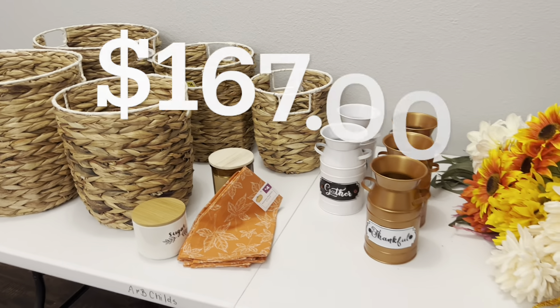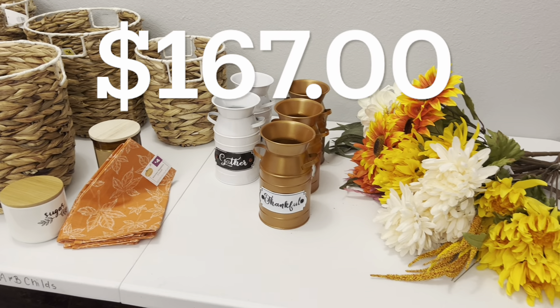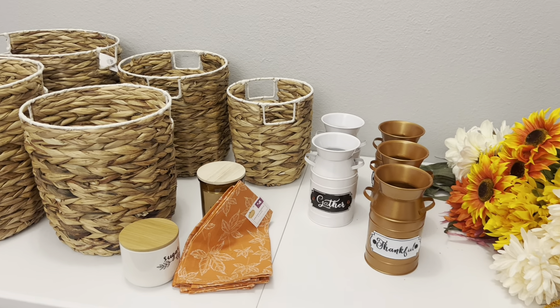This was just my small haul for today at 90% off. Everything on this table, if I had paid full price, would have been $167. Getting it at 90% off, I only paid $16.70 plus tax. I'm excited about the haul! Drop me a comment below letting me know — did you go out and grab any of the 90% off things from Dollar General today, or are you waiting until they go down lower?